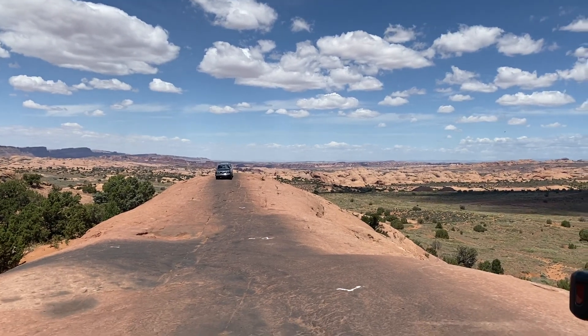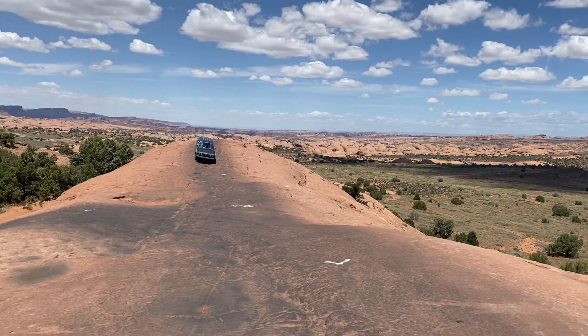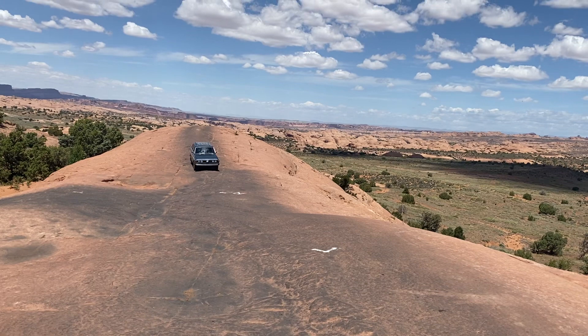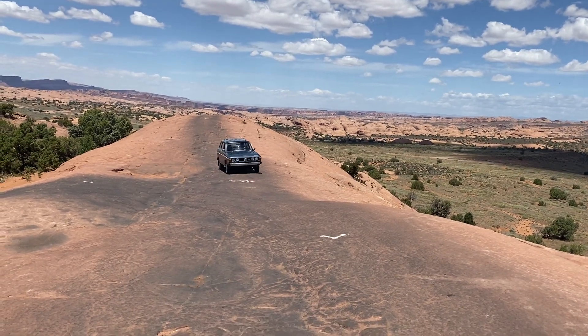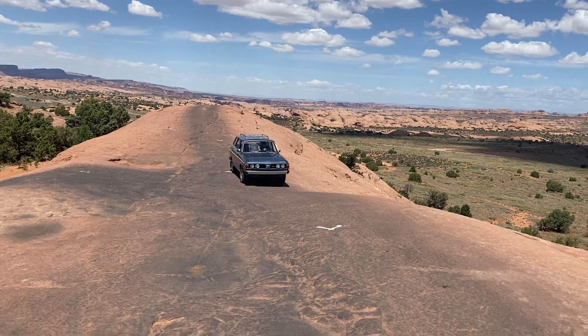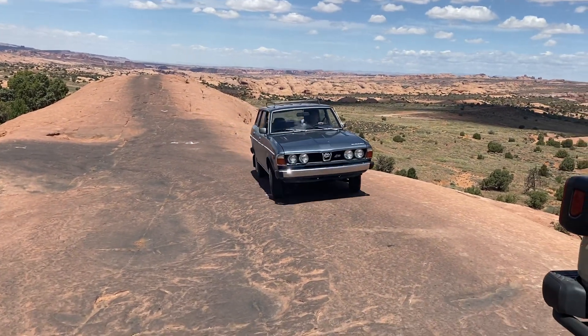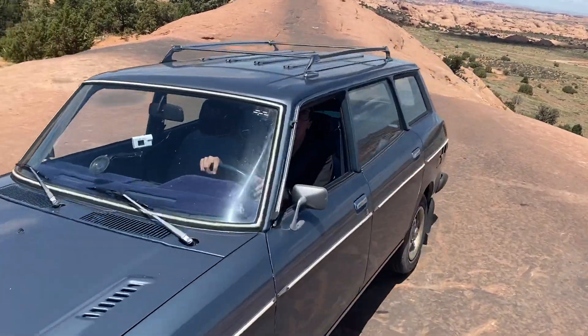Check it out, guys. We are here in my favorite part of the world, Moab, Utah, and we're doing something really special. Actually, Tommy's doing something really special. This is a special preview for all you guys who support us. We've taken this 1978 Subaru DL to run Fins and Things, and yeah, it's pretty amazing.